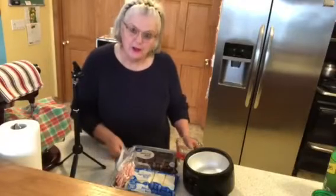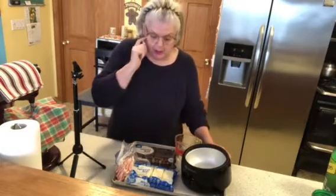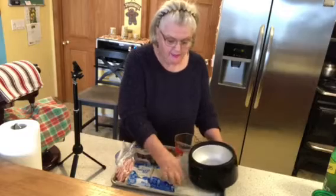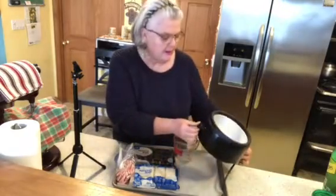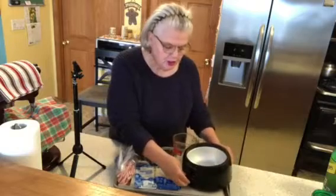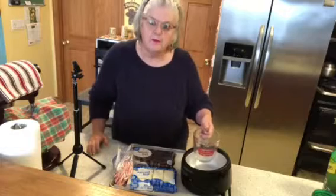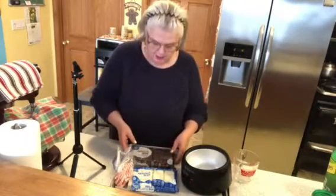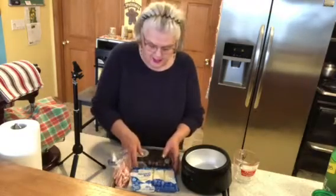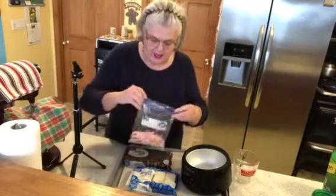Good afternoon everybody, we are going to make some traditional peppermint bark. What you need is a cookie sheet with parchment paper on it. I have a chocolate melting maker, but you can also use a kettle with a bowl on top — add some water and it will melt your chocolate well. You also need chocolate almond bark, vanilla almond bark, and some candy canes.